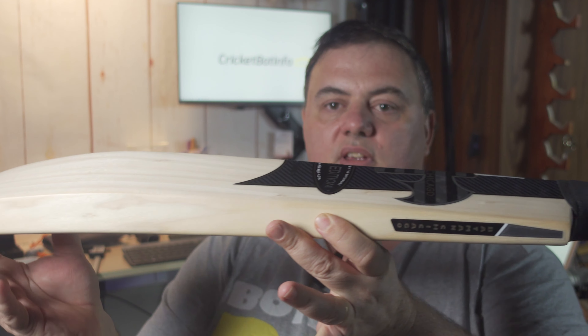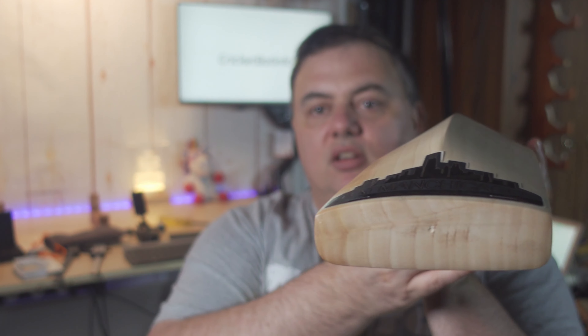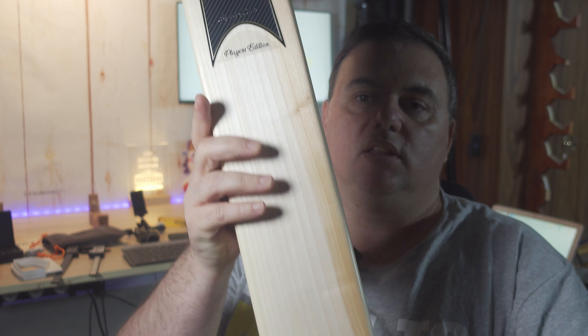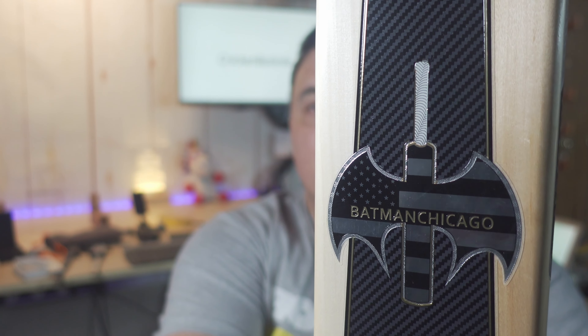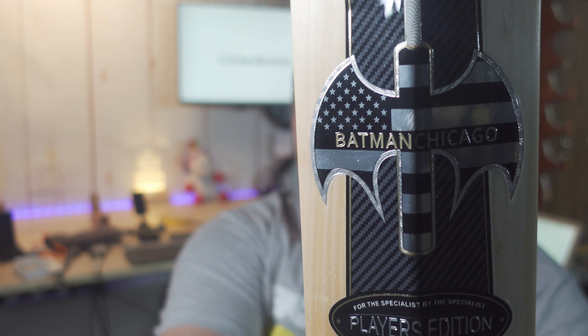That's what the profile is. Anybody who'd recognize a screaming cat would recognize that profile, and yeah he's gone all out on the Batman theme — he's got what looks like the Batman logo with a cricket bat in it. Batman Chicago.